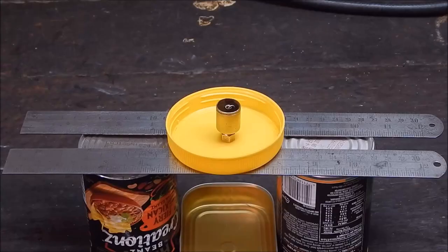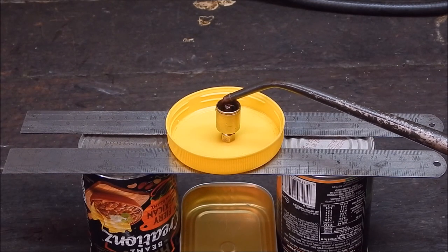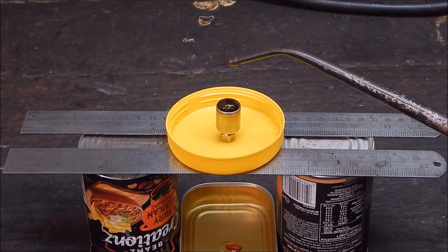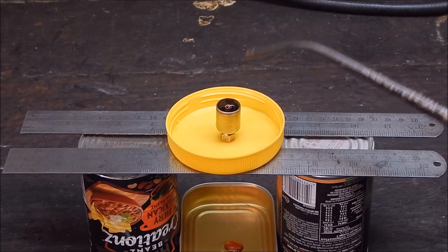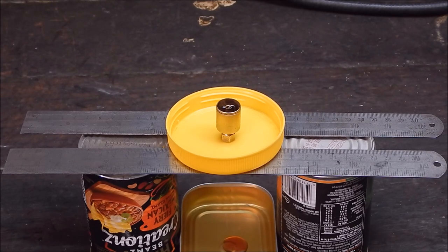Good to go. Okay, so now we'll add some oil — this is just the same stuff that I would normally use. You can see a bit of oil went through initially, and now we'll film from underneath and we can see it dripping through.